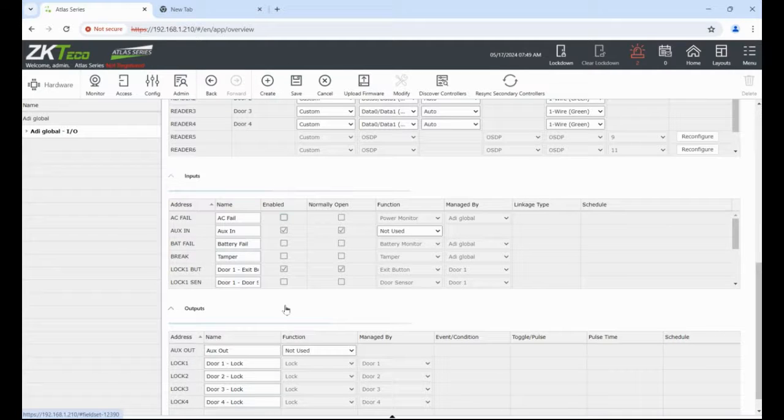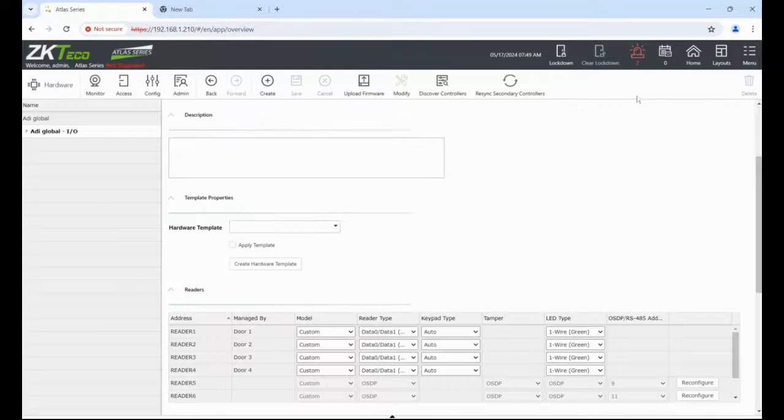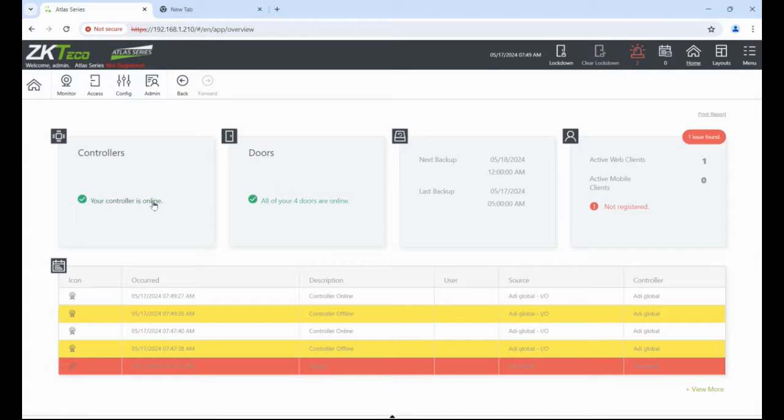If you need to do any other modifications such as door sensors — you might be managing the door being open or closed, or using a device which is open-going-close rather than close-going-open — this is where you change the input from closed to open or open to closed. Don't forget to press Save. If we go back home you can see the controllers are okay, users are okay, doors are okay. We'll get a 'not registered' notice — once I'm online I can register it and the software will be registered.